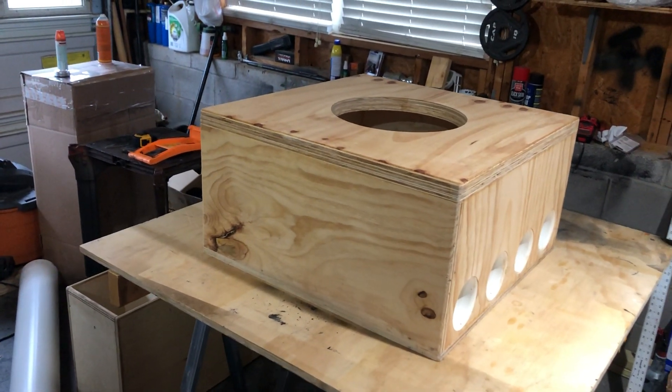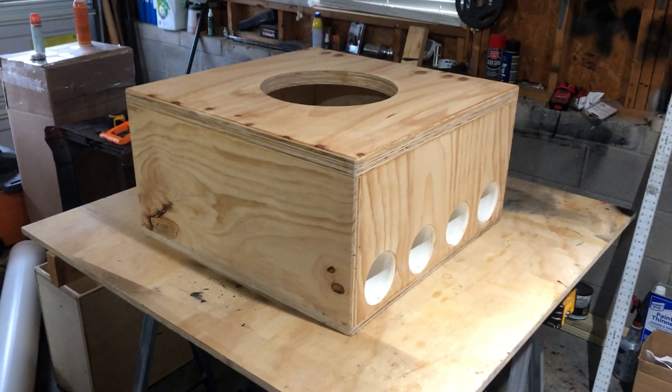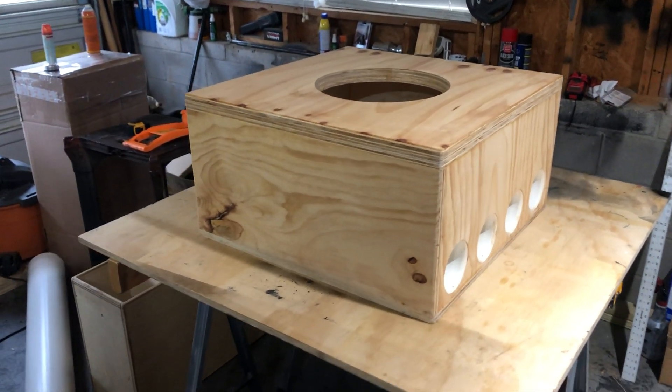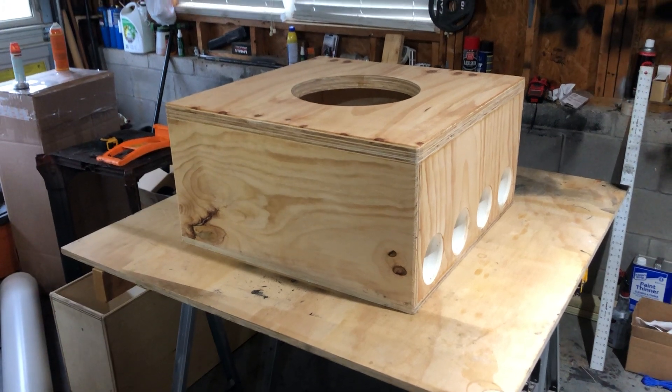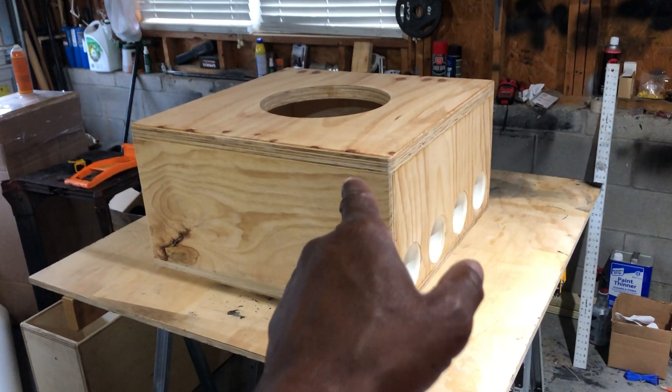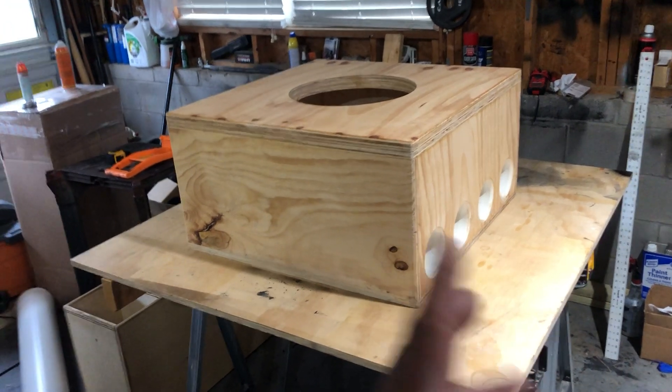This is four cubic feet tuned to 33 Hertz. Like I said, I can do this with any 15-inch subwoofer. Once I get the displacements, I'm going to account for them so that the box will wind up being anywhere between 3.5 to 5 cubic feet.